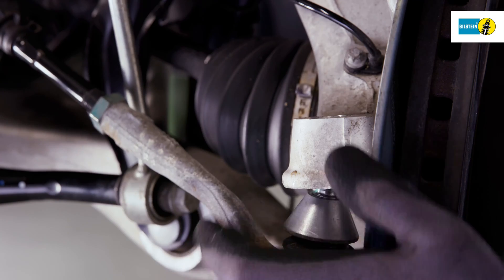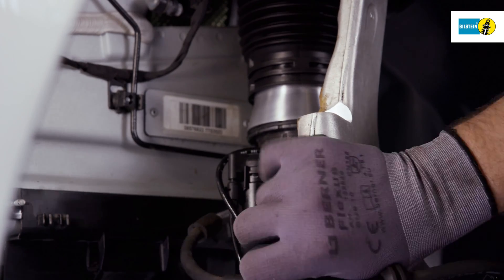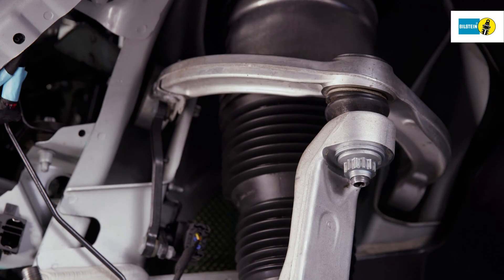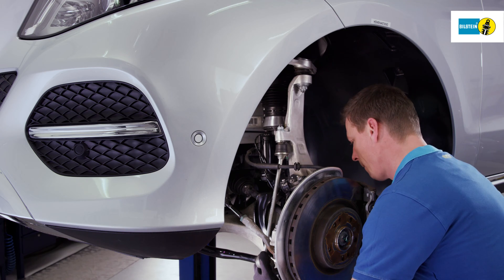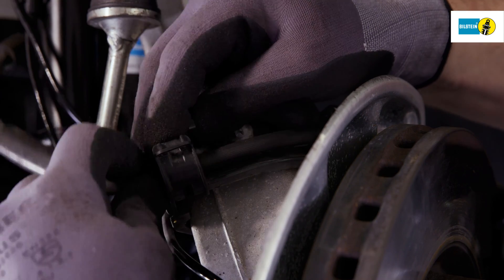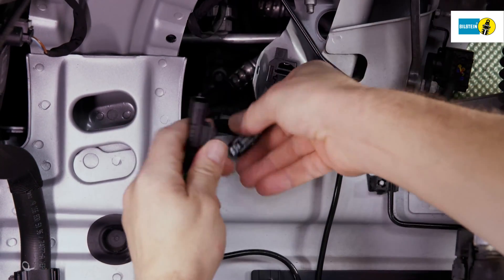Mount the tie rod. Fit the coupling bar to the steering stub axle. Tighten all screw connections as per the vehicle manufacturer's instructions. Fasten the lower retainer of the air suspension module hand tight. Fix the brake hose to the corresponding brackets. Attach the connectors of the electronic cables and fix the supply lines to the corresponding retainers.